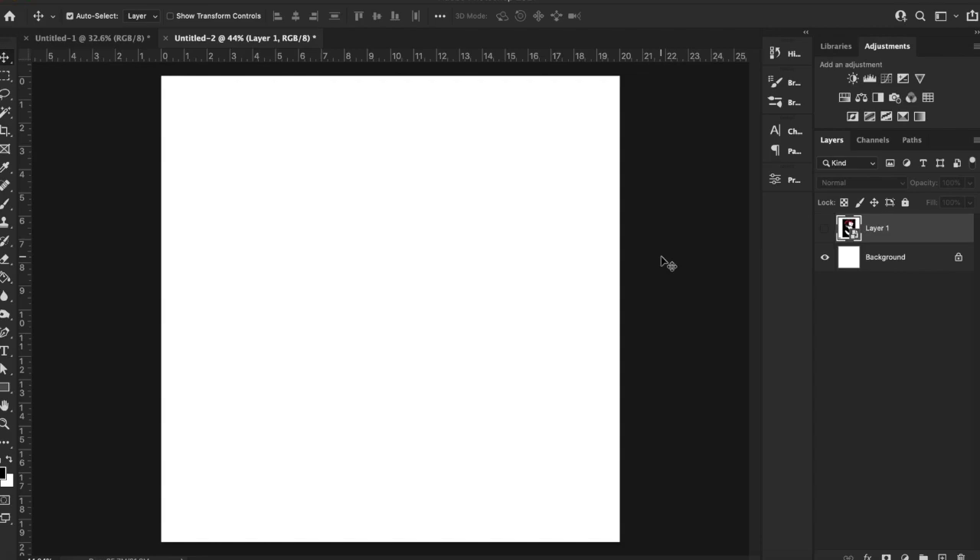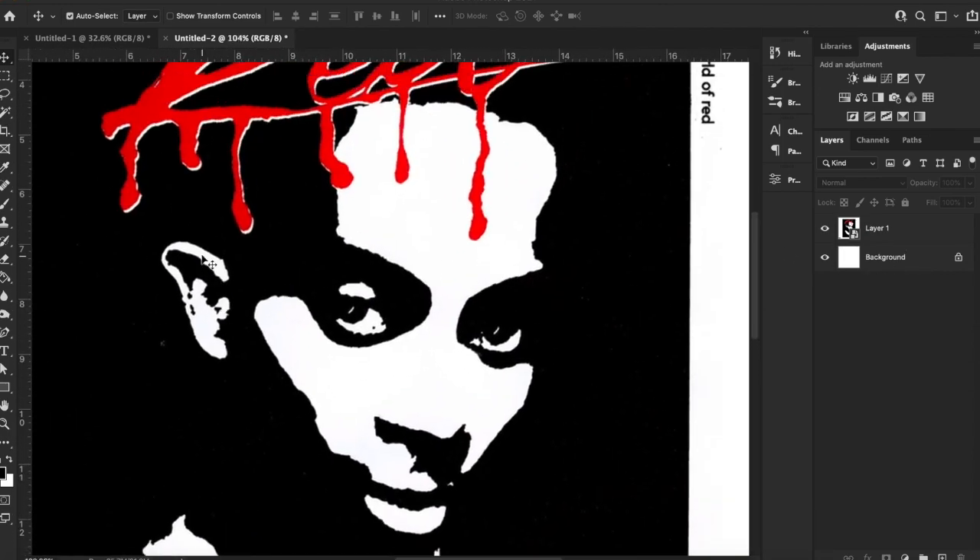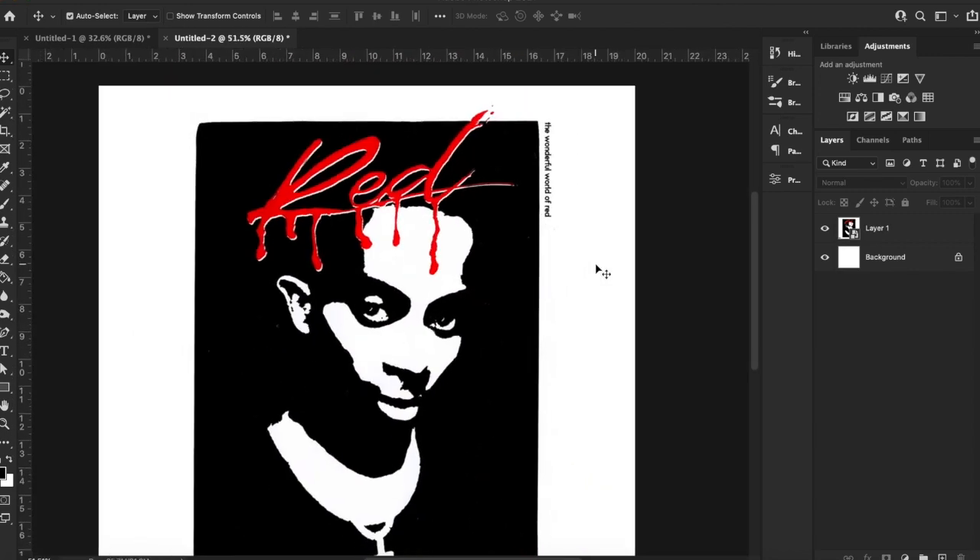What's good guys. I'm making this video real quick just to show you a really cool effect that emulates Playboy Carti's Whole Lot of Red album. I've got the album cover pulled up. Basically what the effect does is give it this almost ink print type look where it's just black and white contrasting.